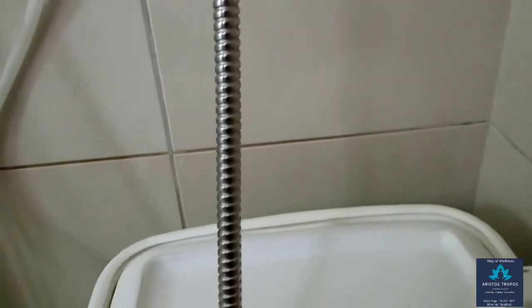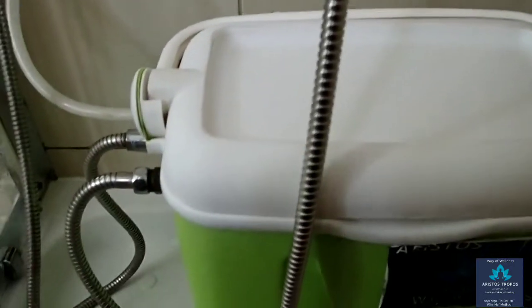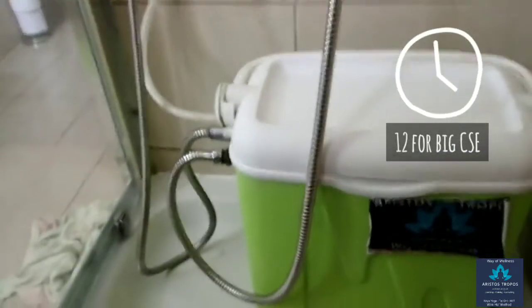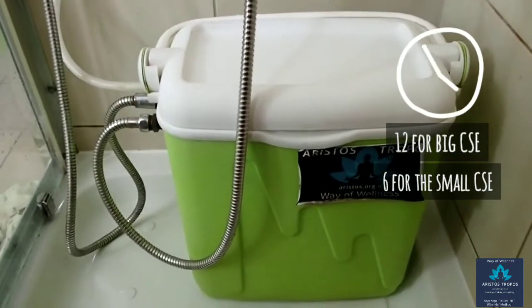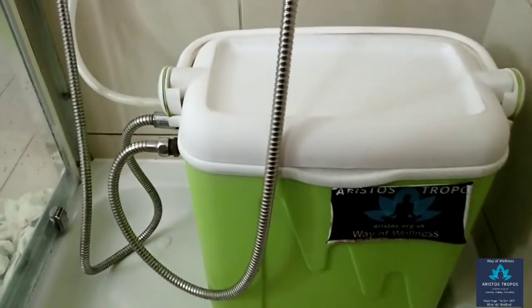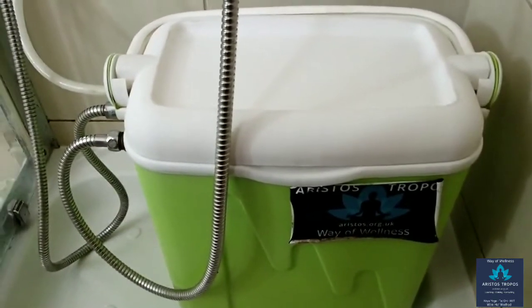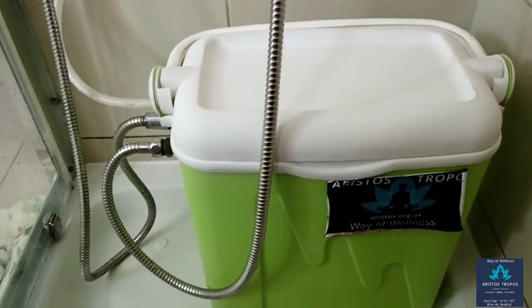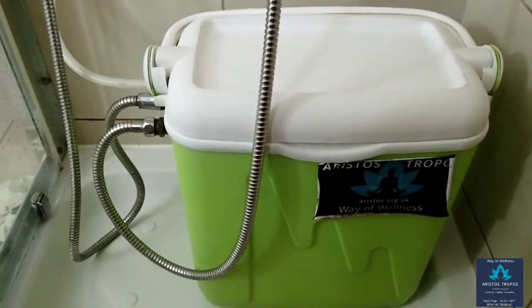Add ice cubes, crushed ice, etc., and use the shower head to add some water — counting to 12 with the big CSE and 6 with the small CSE — and that's it. Voila! Enjoy the coldest possible shower with the cold shower enhancer. Thank you.